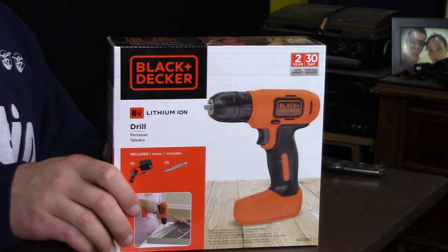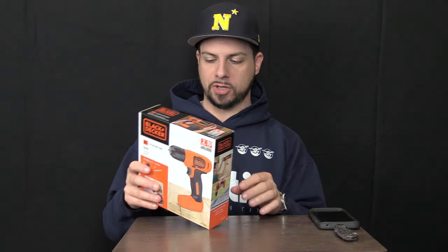Pretty sure most of us have heard of Black & Decker. This is an 8 volt lithium-ion drill. It includes the charger and it includes a reversible Phillips or flathead drill bit, and apparently that's it. But really that's all you need — if you want extra stuff, you buy extra stuff.